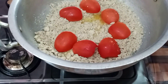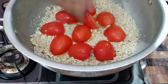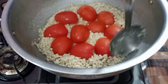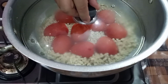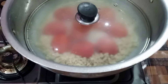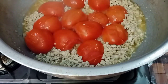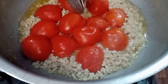I will keep the tomatoes on top in this way. After placing the tomatoes, I will close the lid. Now we will cover it with the tomatoes and leave it for 10 minutes. After 10 minutes, we will remove the tomatoes.